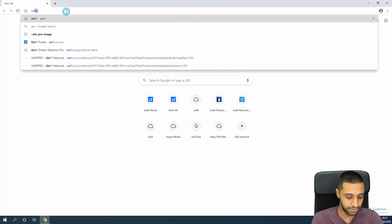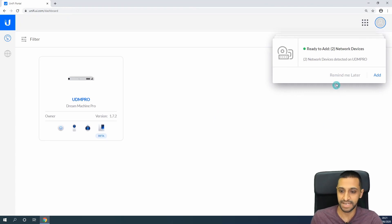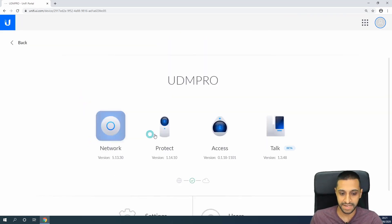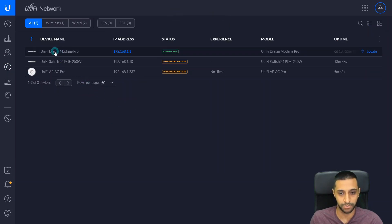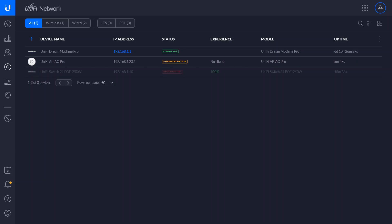Let's jump straight in and go to unifi.ui.com. I'm already logged in so it brings me straight to the page. It's telling me in the top right-hand corner that new devices have been found that I've plugged in, which is to be expected. Let's click on the UDM Pro — that gives us options for Protect, Access, Talk, and Network. Let's go into Network. We can see we already have the UDM Pro connected, a 24-port switch, and a UniFi AC access point. The first thing we want to do is adopt the devices, starting with the 24-port switch — click Adopt.